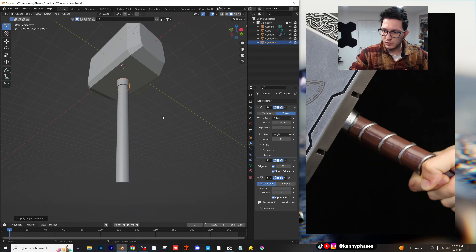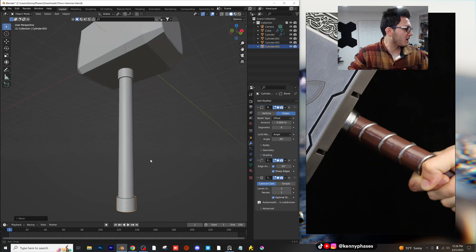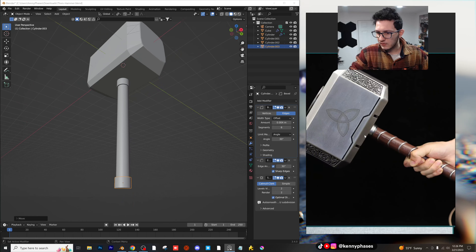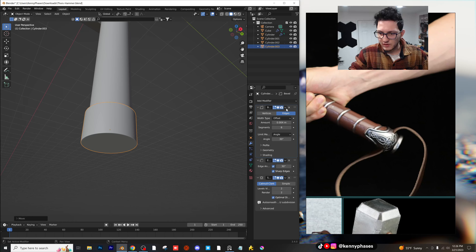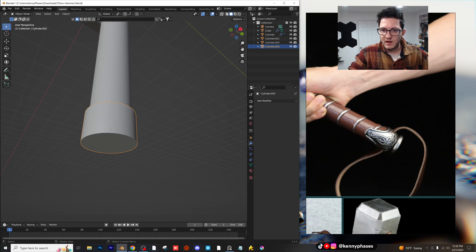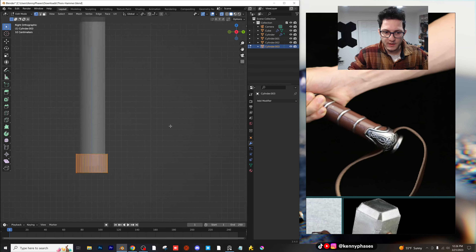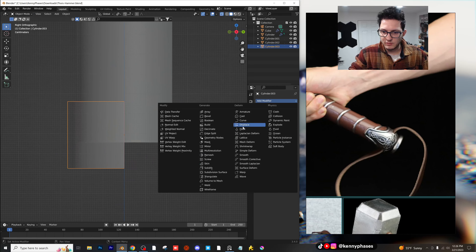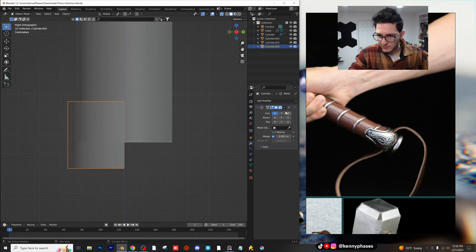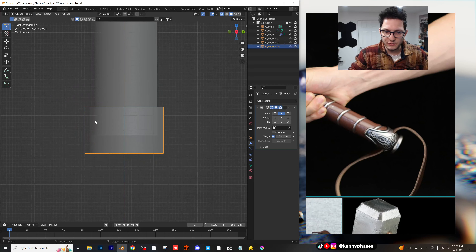Now if we zoom in, it looks like the bottom and the top have two separate pieces, so I'm just going to quickly duplicate this, scale it up a little bit, scale it down, and just make that little silver piece at the top there. I'll apply that scale as usual, then duplicate that and bring it all the way down for the bottom piece. We'll probably use a mirror modifier for that as well, so I'm just going to take off the bevel, edge split, and everything else. I'm going to go into x-ray mode, go to my side view, delete this half, and add a mirror modifier on the Y.